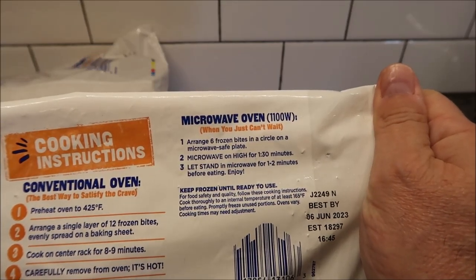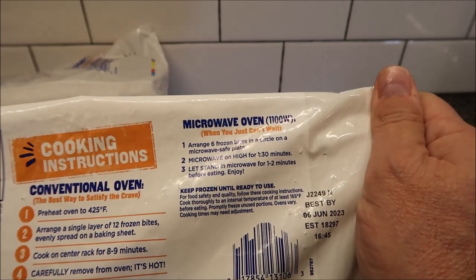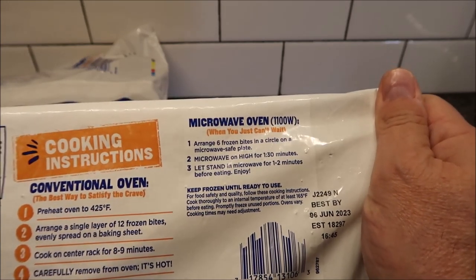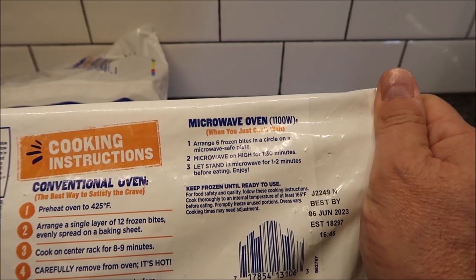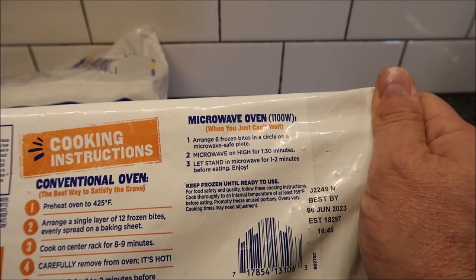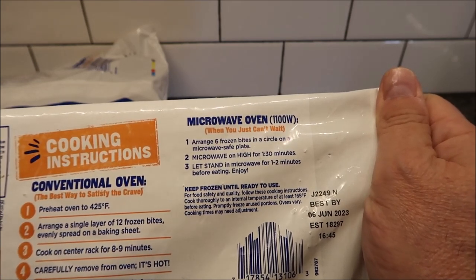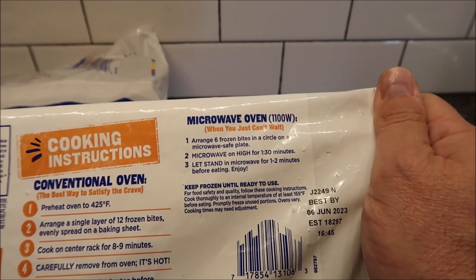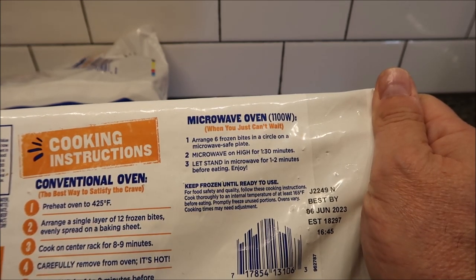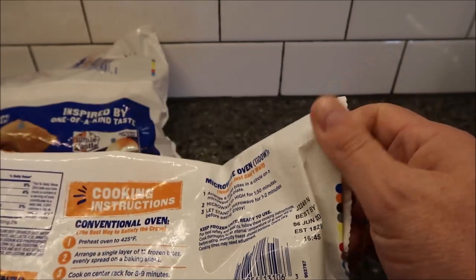The price of these, by the way, is $7.99 at Kroger — about eight dollars — but you get a huge bag with 13 servings of six, so that's a lot. To cook them, you arrange six frozen bites in a circle on a microwave-safe plate, microwave on high for one and a half minutes, then let them sit for one to two minutes before eating.